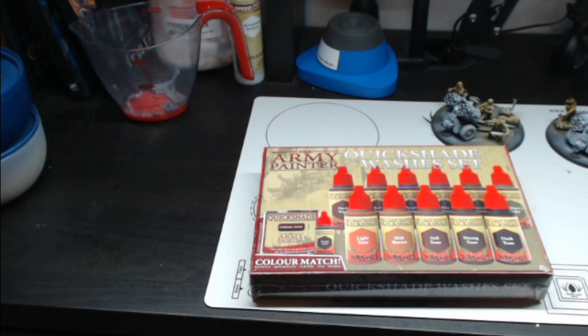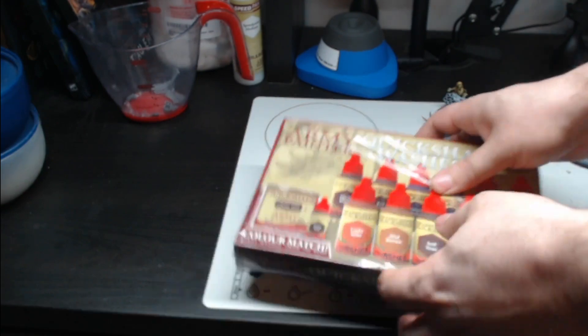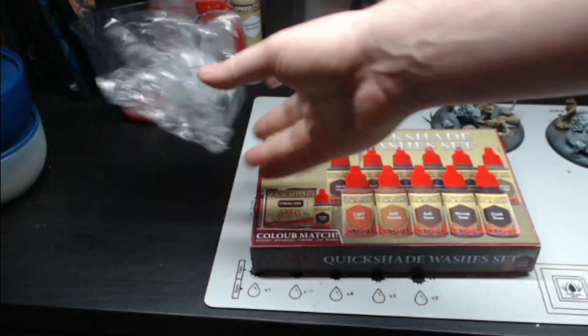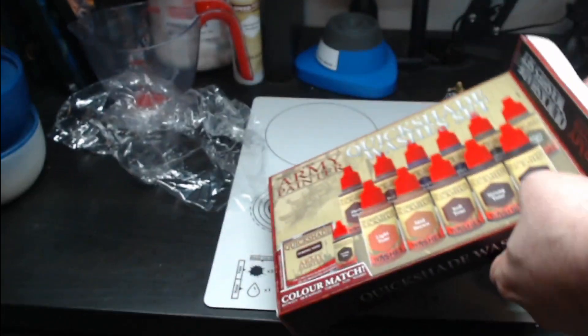So here we go, we're going to open her up and take a look at it. As per usual, the first part of the video is going to be the unboxing and the second half will be the swatch review — and holy smokes, they jammed a lot in here.